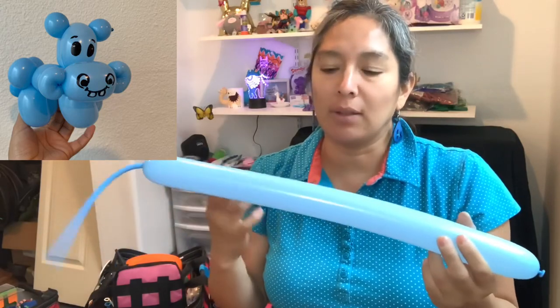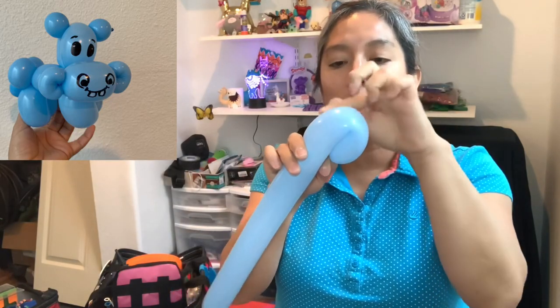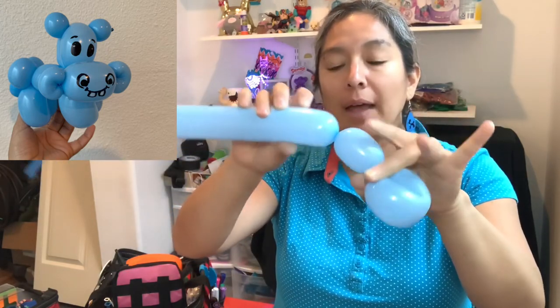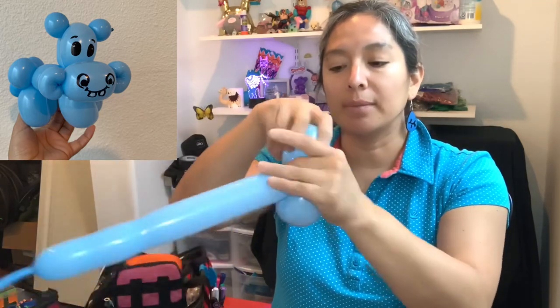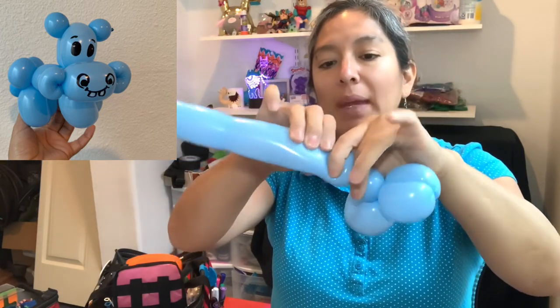You grab your 260 balloon — this is a light blue QualityX pastel — and you just inflate half of the balloon. What I start doing is very simple: just make a three finger loop, then a three finger bubble, and then another three finger bubble and twist them together. From here, make a one finger bubble.